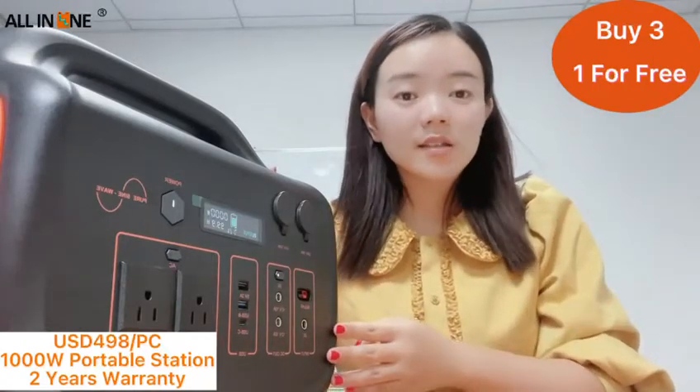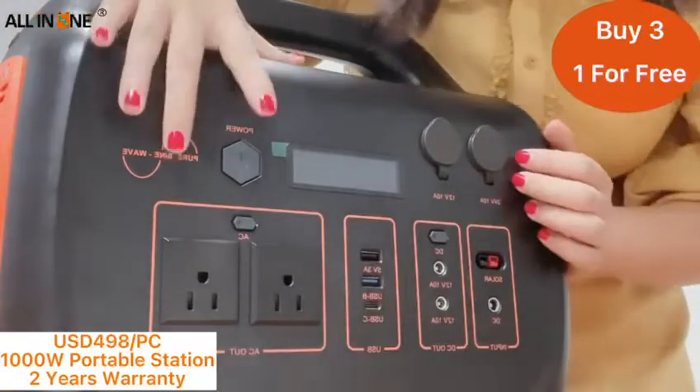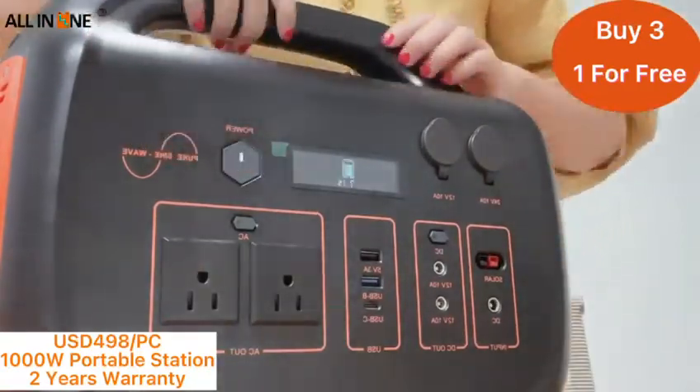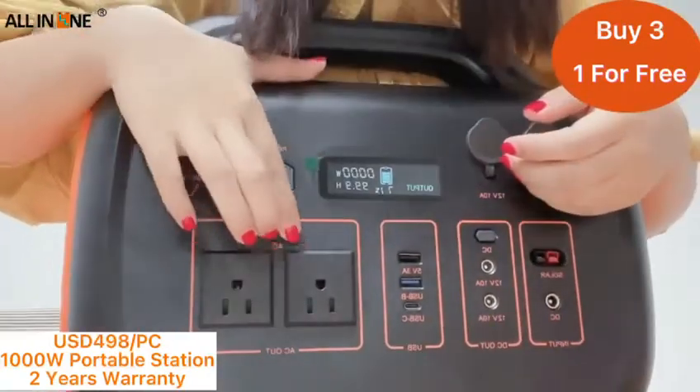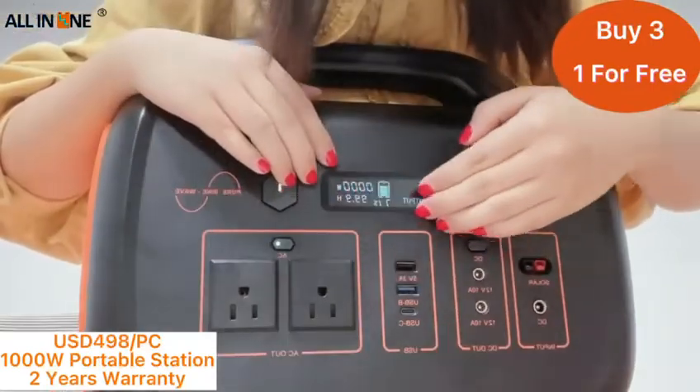Let me introduce the functions of this power station. Here is the key switch. This is the DC switch. And here is the LCD display.